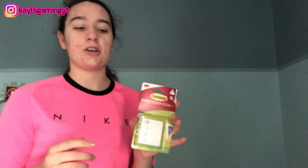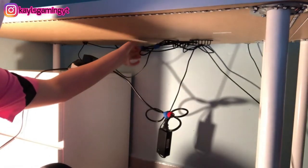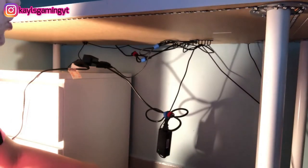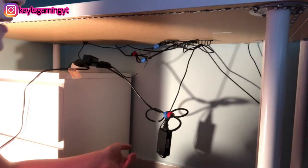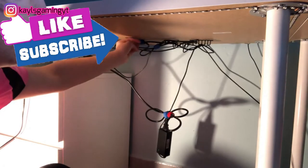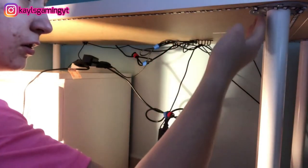This is the next day and we're getting the command strips — we got two packages. I also need to put up my school whiteboard because we're going online on Tuesday, so I decided to make a school whiteboard. I'm going to use the command strips to stick the monitor's power brick up onto the underside of the desk. This is where we left off yesterday — most of our cables are high enough so they won't be hitting off my knees.